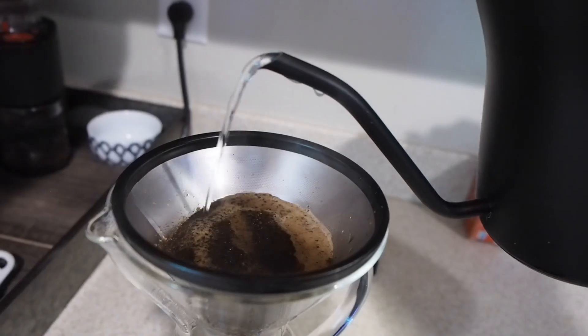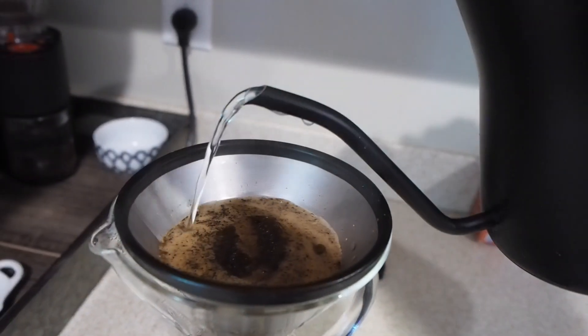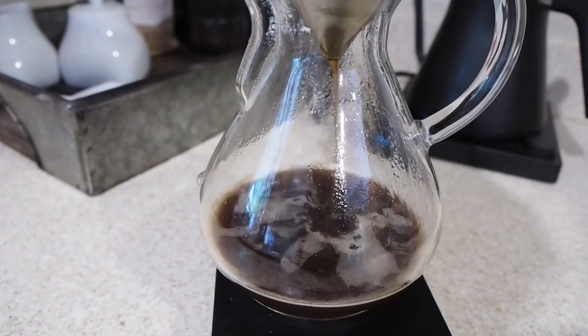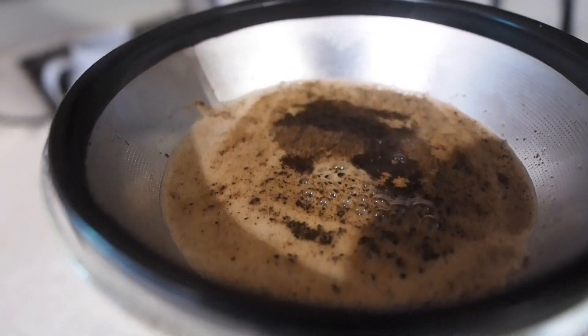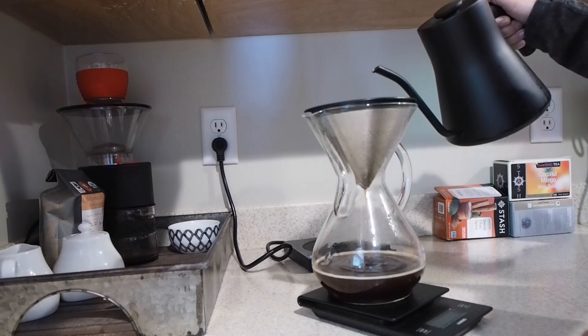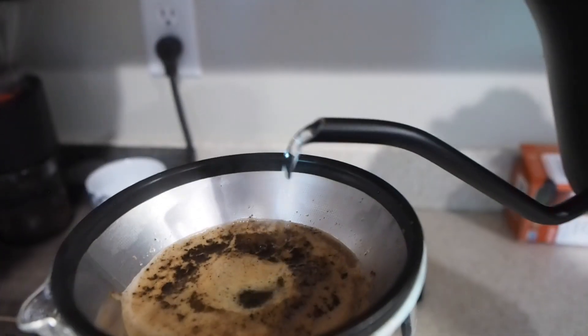Once it's done blooming, you're going to take your boiling water and pour in a circular motion until you reach 350 grams of water. Once you've hit 350 grams, you will want to pour directly in the center until you reach 500 grams of water.